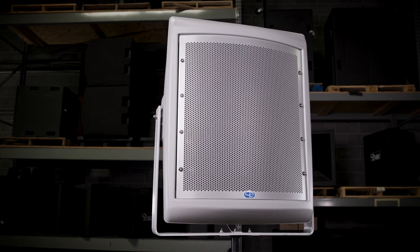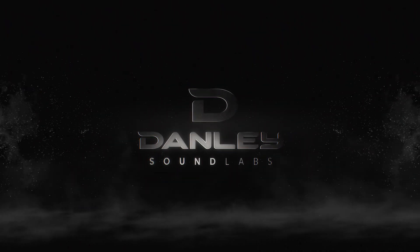For more information, go to danleysoundlabs.com or contact your nearest Danley dealer.